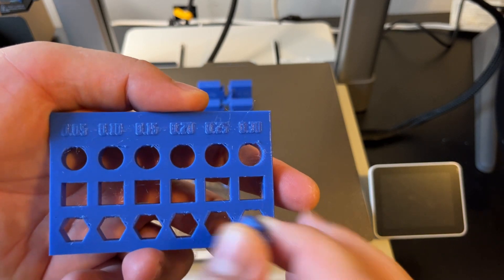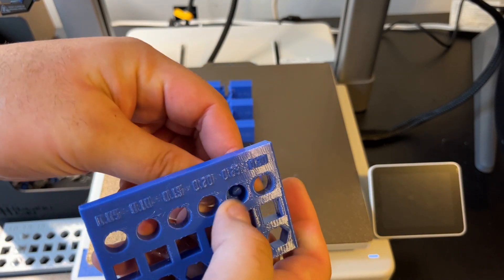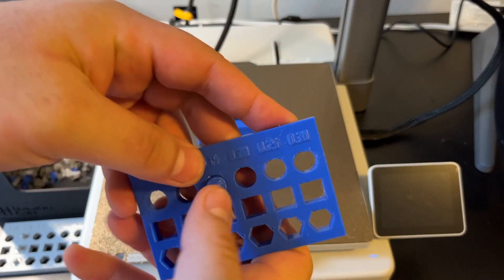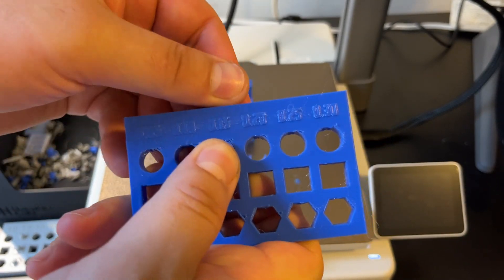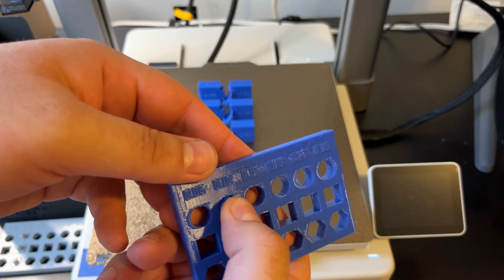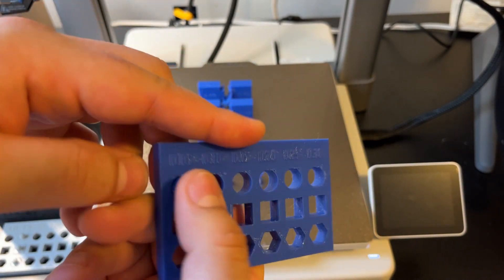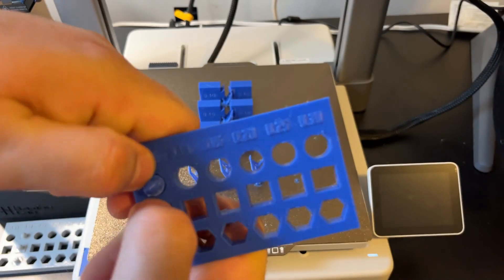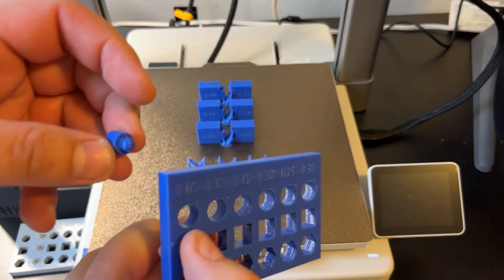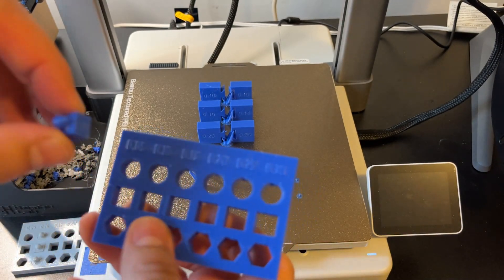Let's give it a try. At 0.3 — went in perfectly. How about 0.25 — perfectly. 0.2 went in with a little bit of friction. 0.15 went in with friction. And 0.1 — going in! Wow. And lastly 0.05 — I am super impressed. I thought it was going to stop somewhere. It has friction like the others but it's still going in great at 0.05. Even warped and all — wow! Okay, now let's give the square a try.